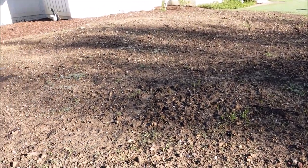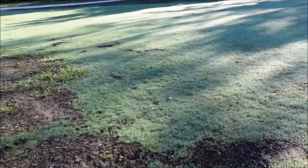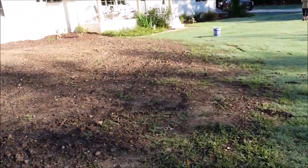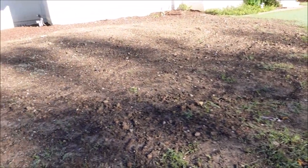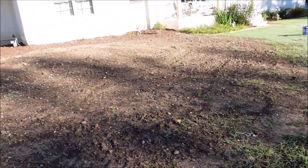This will work whether you have a giant bare spot or a smaller bare spot. I'm dealing with Bermuda grass today, but I'm not only using Bermuda grass. I'm going to tell you what my strategy is and I'm not only going to tell you — I'm going to demonstrate it.